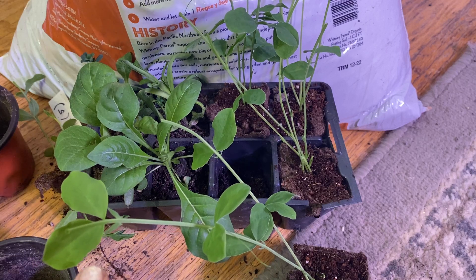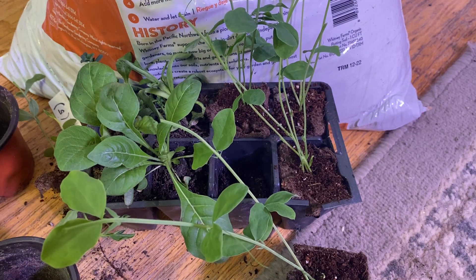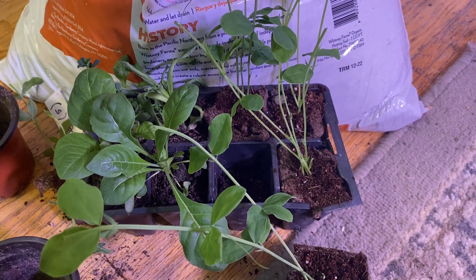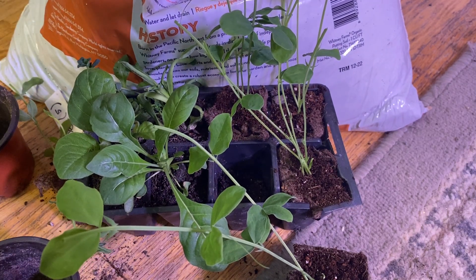I ended up pinching them already, so I pinched the tops already. You're just going to need some organic potting soil. That's what I have.